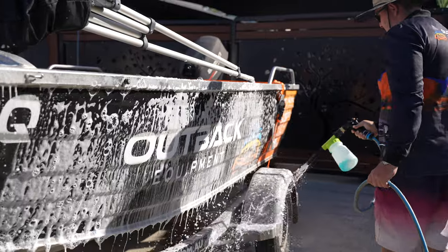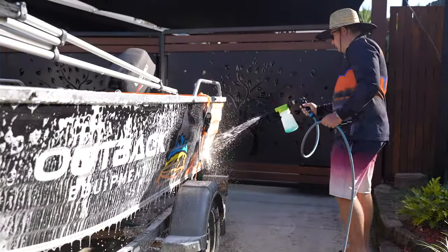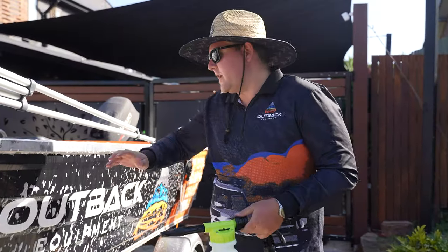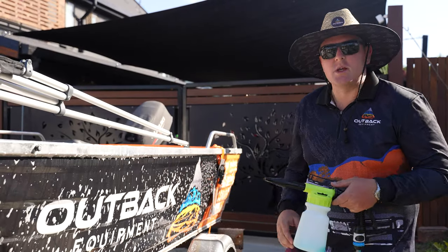Once you've applied that, give it 30 seconds to a minute and then rinse off with water. The idea of it is basically the desalinator is breaking down the salt molecules and breaking that salt off the surface, so that way once it's washed down, it's all disappeared.